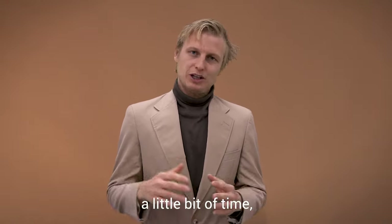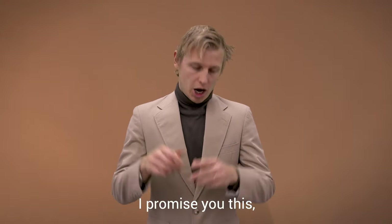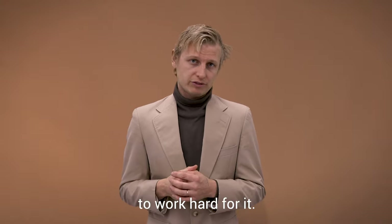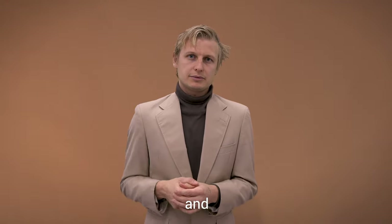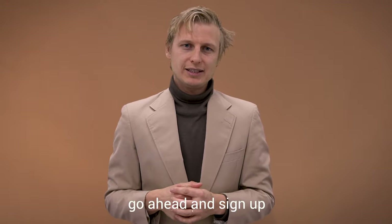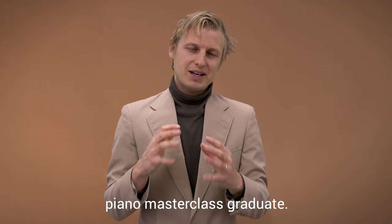So, just need to commit a little bit of time, a lot of cash — a lot of cash to me — and I promise you this: your dreams will come true, and you won't have had to work hard for it. Sign up, send me the money, because I've really got this guy on my back and I don't want to end up in that alley again. So go ahead and sign up for the online class and become a Complete Piano Masterclass graduate.